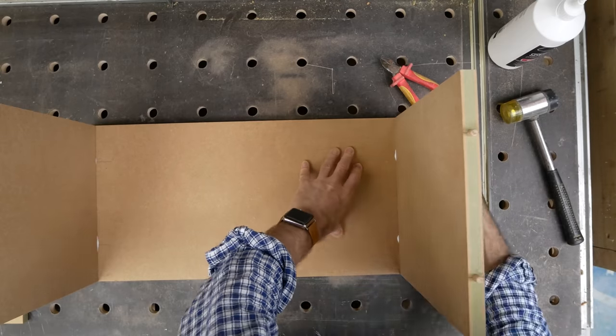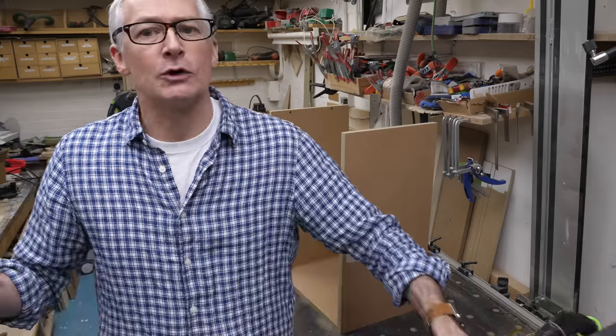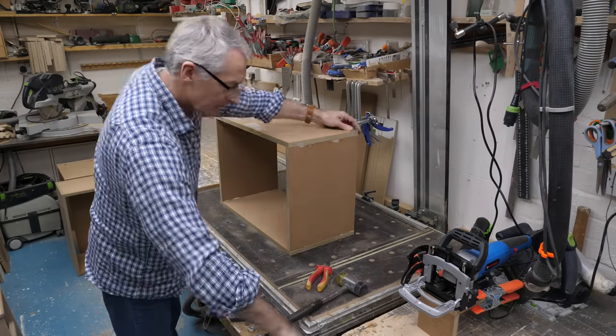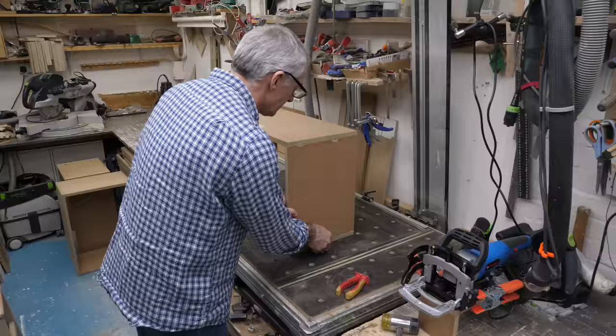This was the cheapest biscuit jointer I could buy in the UK today at just 45 pounds, but a good quality machine from a known manufacturer comes in at around £200–£250 or so, and the biscuits themselves are around three pence each for these fancy Lamello ones.